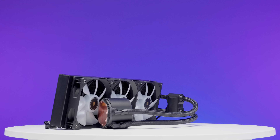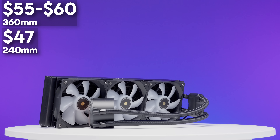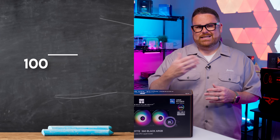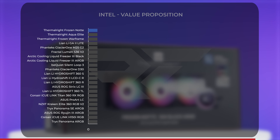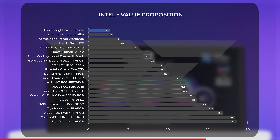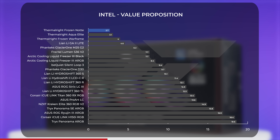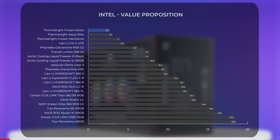So with these middling results, is the Thermalright Frozen Note worth its price? We rank all coolers by overall value using a formula that balances thermal results with pricing, giving us a dollars-per-degree-of-cooling score. In this case, the Frozen Note comes in with a score of 2.7, making it our value leader on this metric. One thing worth noting: we've updated our charts since our last AIO review, so some numbers and positions may look a little different — the figures shown here are the most up-to-date.